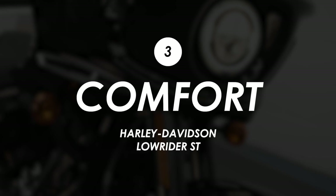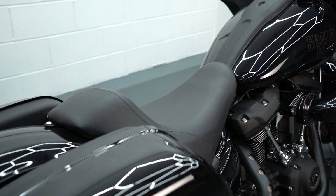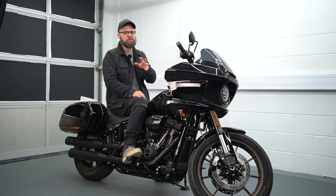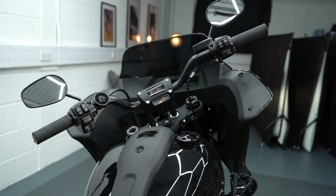That extra length in the shock has lifted the seat height a little bit — it now sits at 720mm — but still, true to its name, it really is quite low and it should be accessible to all but the shortest riders. It's quite reassuring to be able to get your feet down easily on a bike of this weight, and it also puts you nice and low relative to the fairing and the bars.